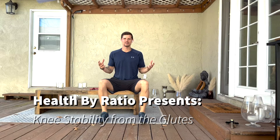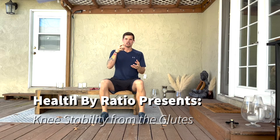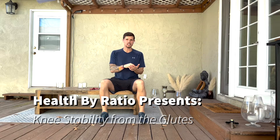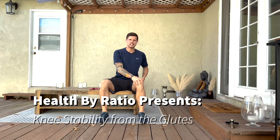Hey everybody, it's Madison with Health By Ratio and in this video we're going to be talking about the importance of glute strength and glute engagement in a functional way to help support the knee in recovering from surgeries, procedures, or prevent recurring tweaks, pains, injuries, all the above.